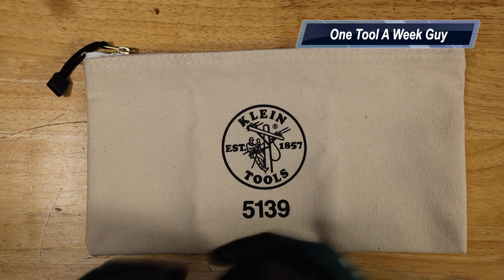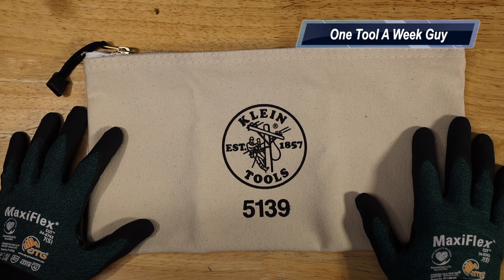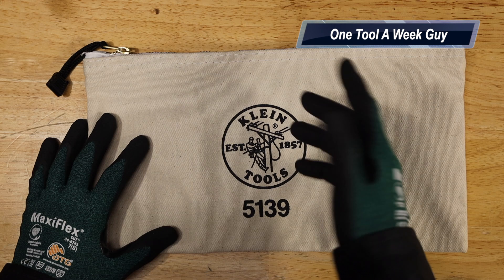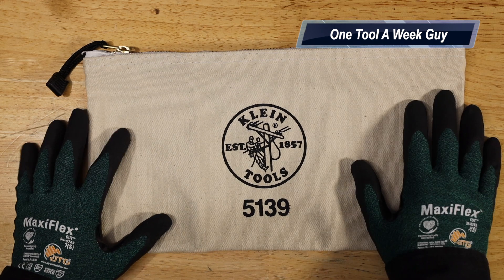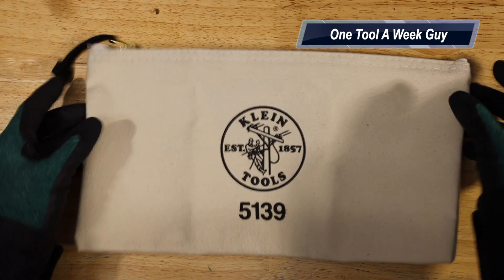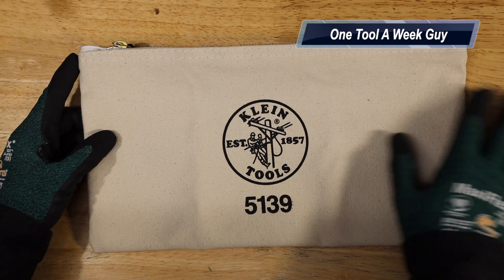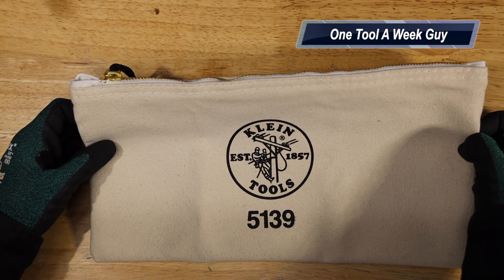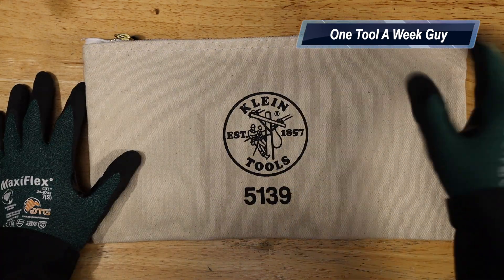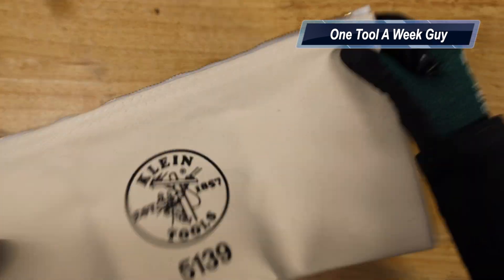The 5139 comes in multiple colors: red, gray, black, brown, yellow, olive, blue, orange, and natural. On Amazon you can find it for $8.79 and up, depending on what you get. They also sell three- or four-packs depending on how many you want to buy.